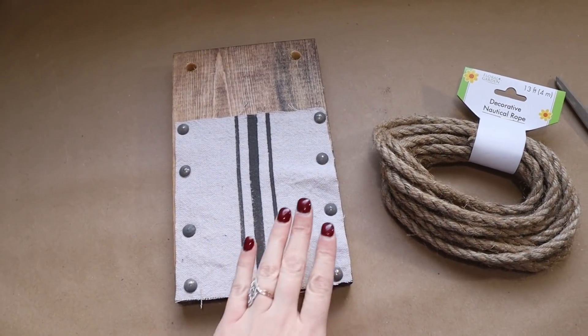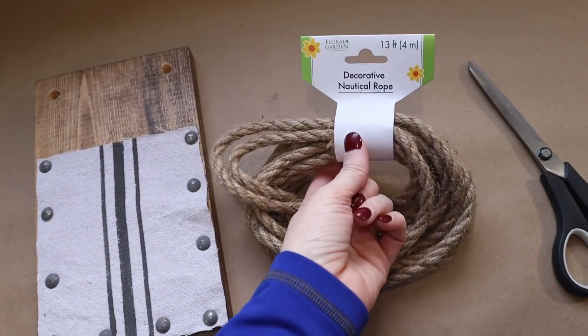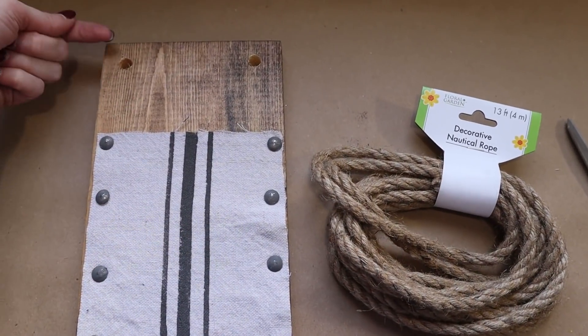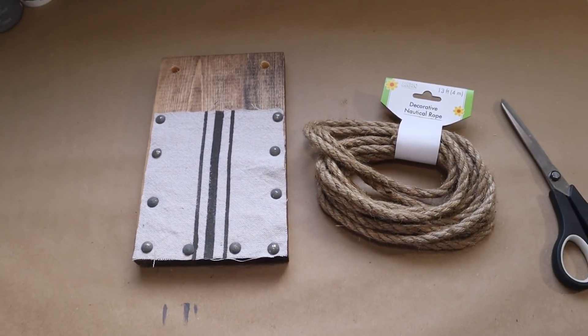Now that the fabric is all secured, I can add the rope. This is just natural rope from Dollar Tree. I'm going to feed it from the back through to the front, tie a knot in the front, and I'll be ready to go.